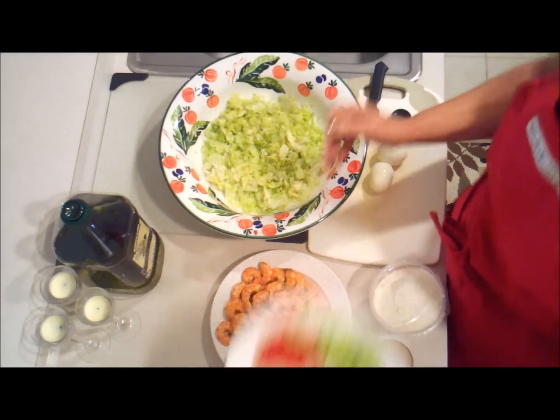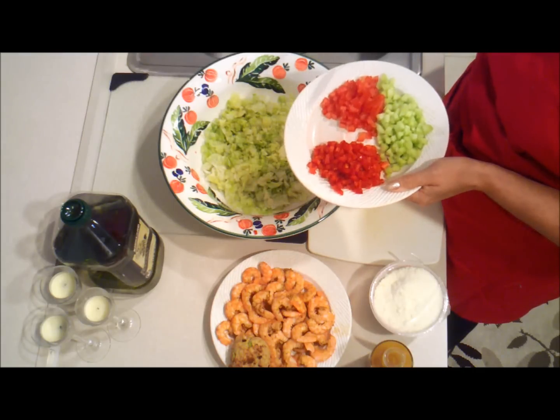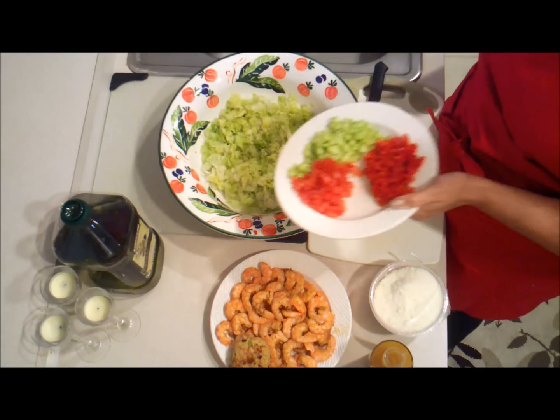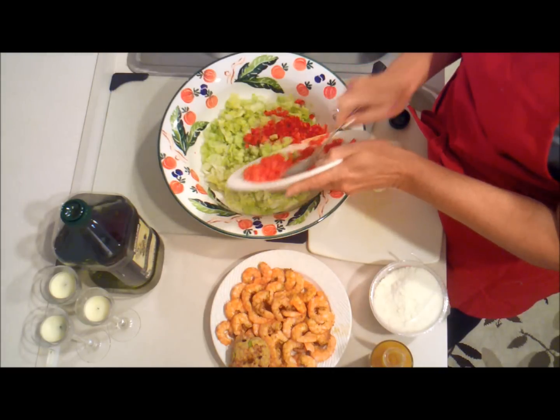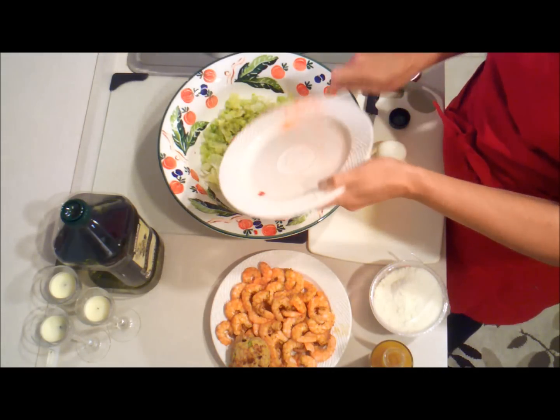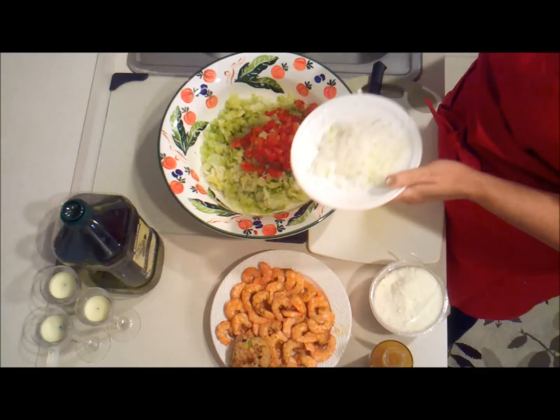We have about a quarter of diced red onion, a small tomato finely chopped, and a small cucumber finely chopped. Add that to your lettuce. Also have a small onion finely chopped.